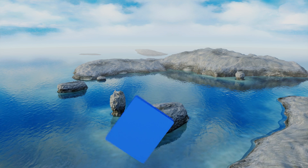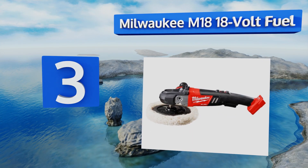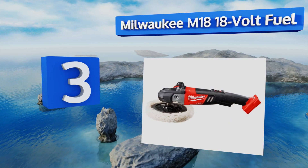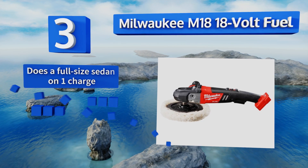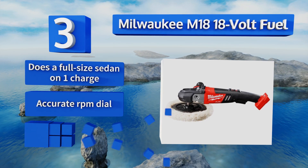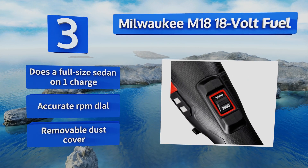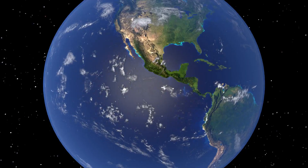Nearing the top of our list at number three, as part of the company's battery operated lineup, the Milwaukee M18 18-Volt Fuel allows you to reach the furthest corners of your vehicle with ease, leaving behind the endless fights with extension cords that slow down the process when using a corded model. This one can do a full-size sedan on one charge and comes with an accurate RPM dial and a removable dust cover.